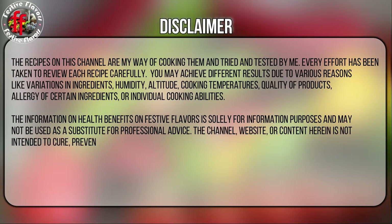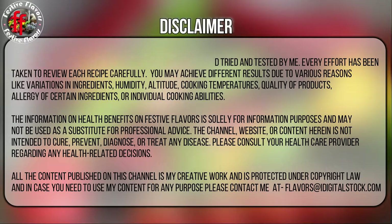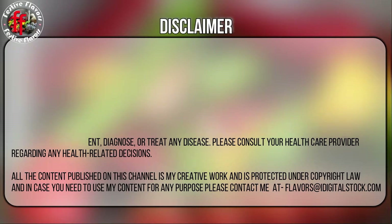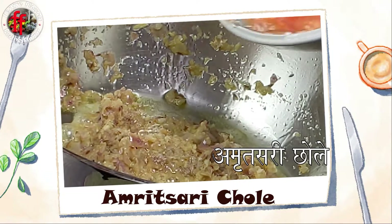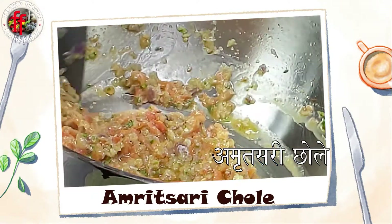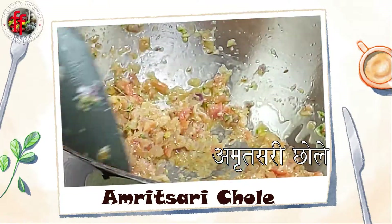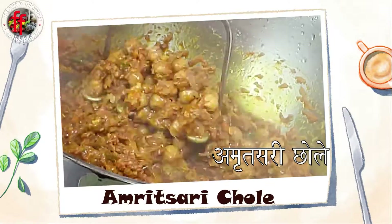Welcome to Festive Flavors. Today we are going to cook Amritsari Chola. The method of cooking is slightly different from the chola masala, but the taste is just out of this world. Amritsari chola, as the name suggests, is from Amritsar. It has a dark color and distinct flavor due to tea bags and other spices. Here is a quick way of making Amritsari Chola in my style.